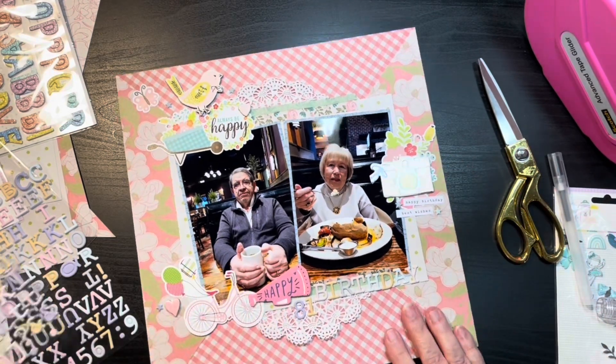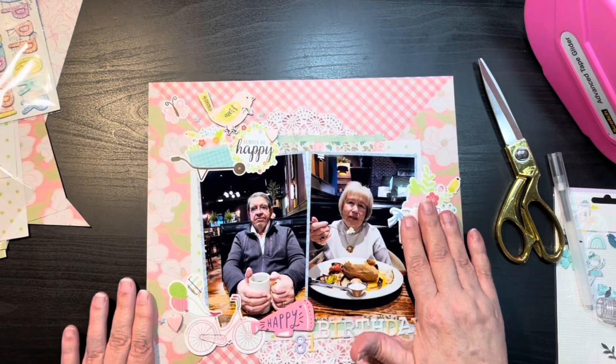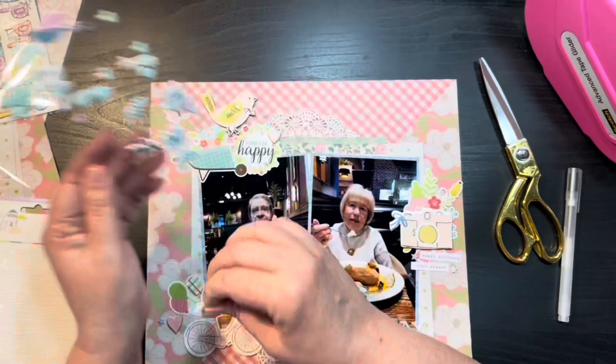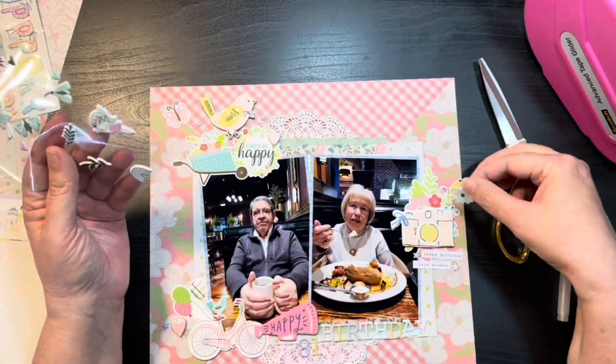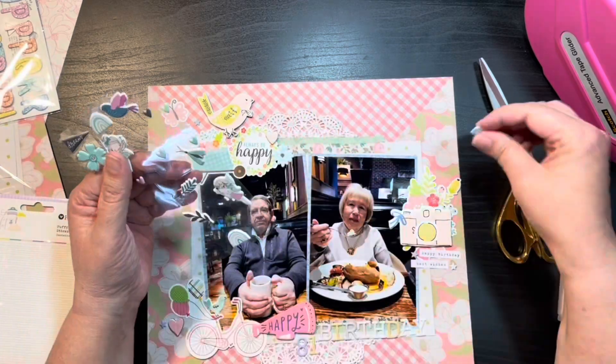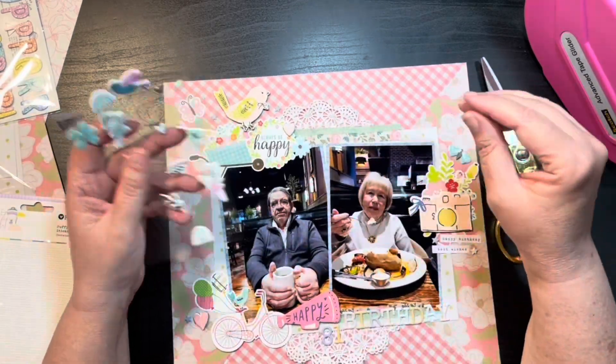Here I'm adding some stars and then grabbing those Rosie Studio puffies in blue. I'm going to add a little bird on the bike seat and then a couple of the little puffy flowers here and there, and that's going to be it for the layout.